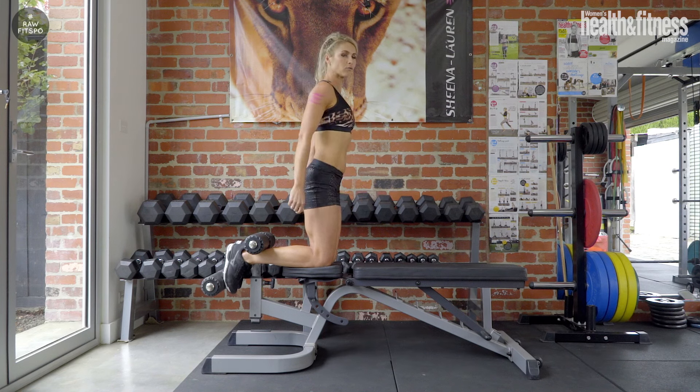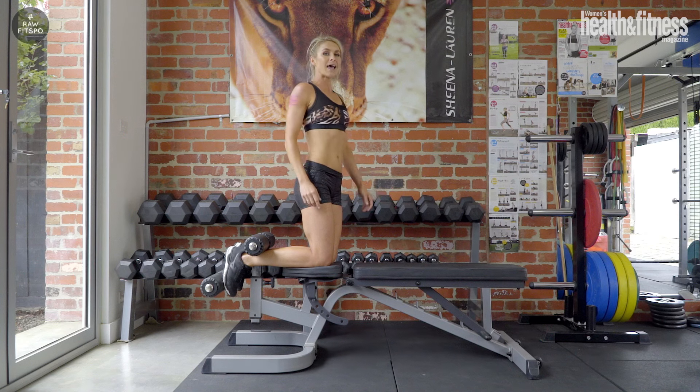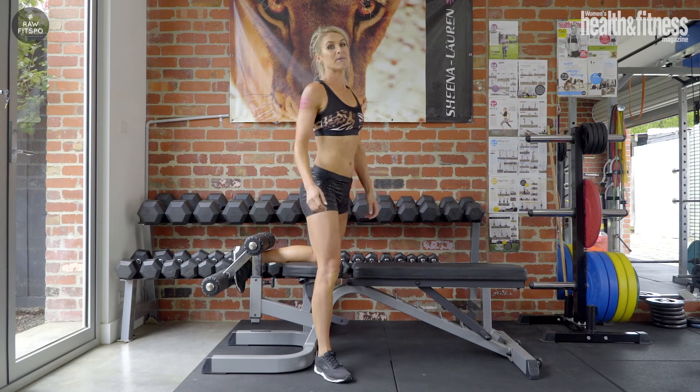And of course as you progress, let's try and get a little bit more range coming forward. So ladies, you know what you're doing — put on your pink warrior paint. Remember to snap it, hashtag rawfitsfo, and make us proud.